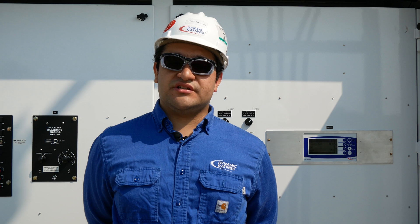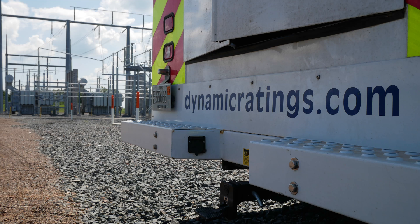For more information, contact us at www.dynamicratings.com.